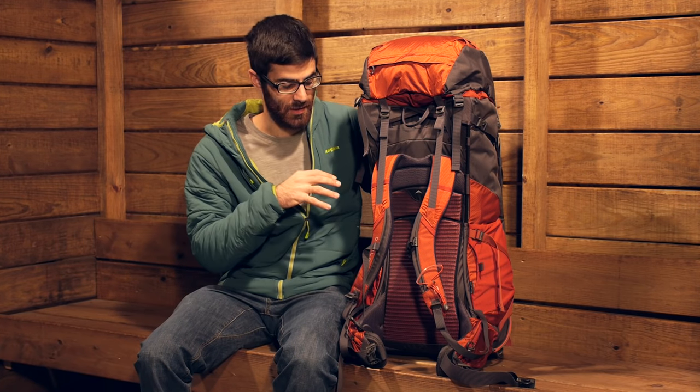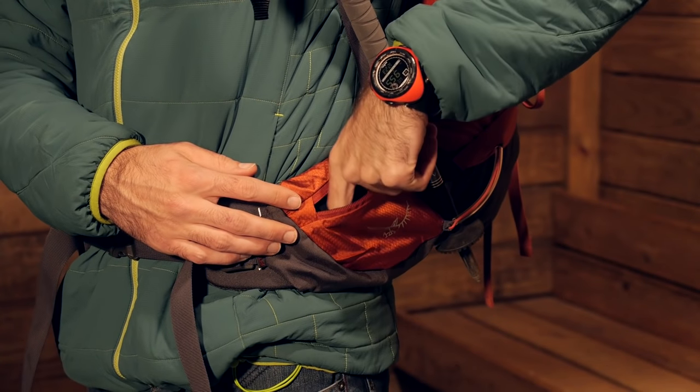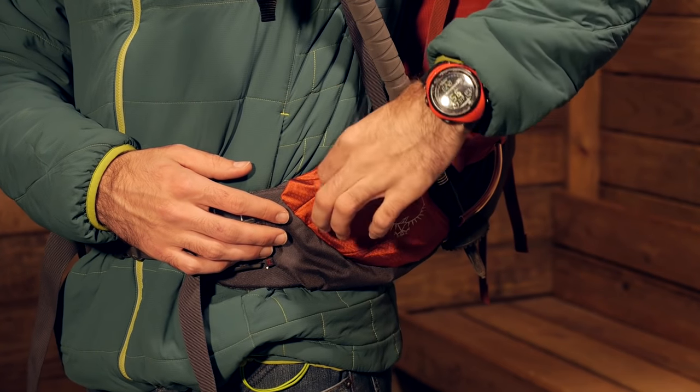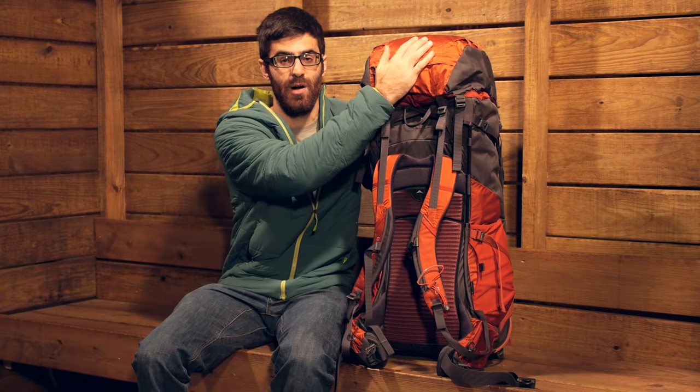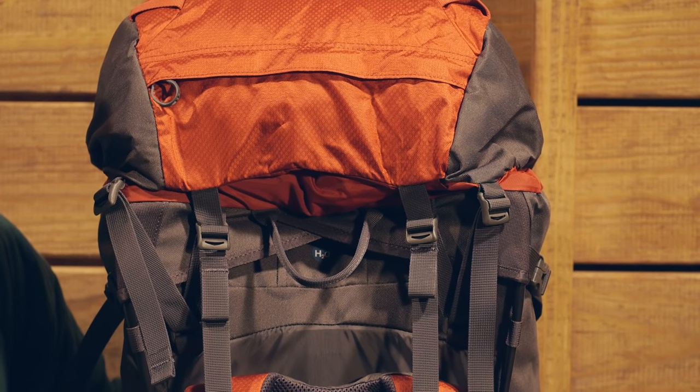Before I turn the pack around to show the main compartment, I do want to point out some features on the suspension side. We do have two zippered hip belt pockets — nice small pockets for some essential snacks, a phone, or keys. We do have a nice lid pocket at the top, so you have got a sizable pocket where you can store some maps or things you want to get to pretty quickly.